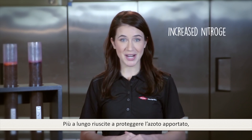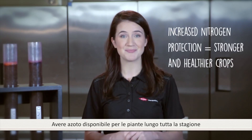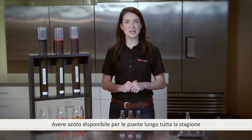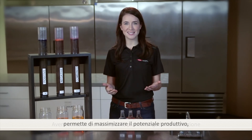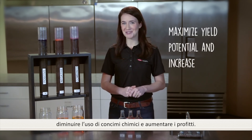The longer you protect your nitrogen, the stronger and healthier your crop will be. Having nitrogen available to the plant throughout the growing season allows for a maximized yield potential and increased profits.